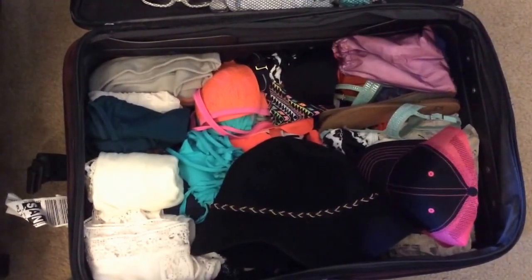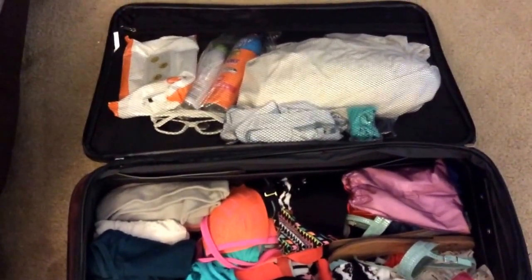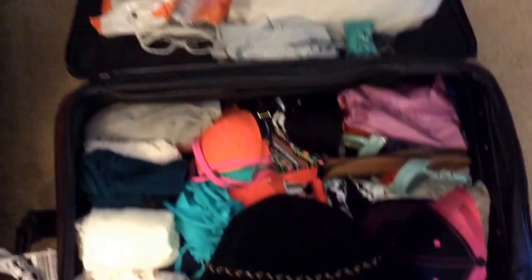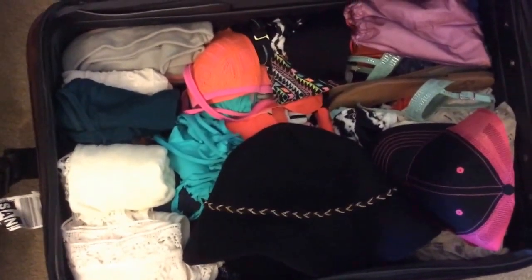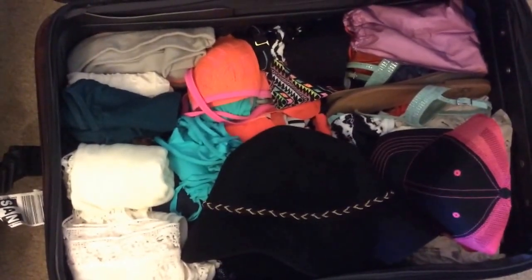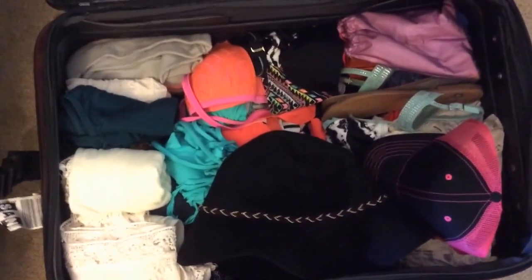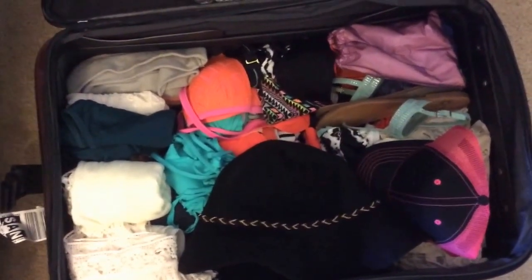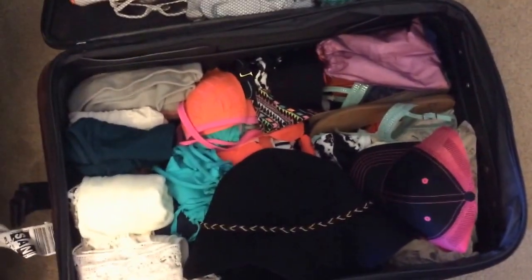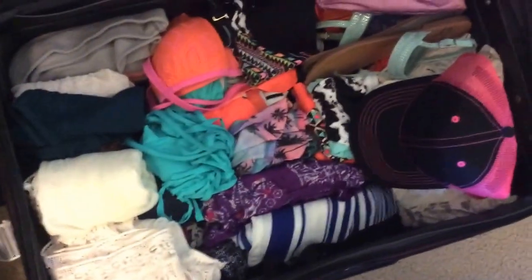And here is the finale of packing. Everything's up there in Ziploc bags, just in case it leaks. I roll everything when I pack — I just think it saves so much space. Either you could do that or you can lay everything flat in your bag, and then there are just so many layers you can put in. But this trip I don't have to bring that much, so this is how I decided to pack it. I've got my hats just folded up in there and everything's rolled up.